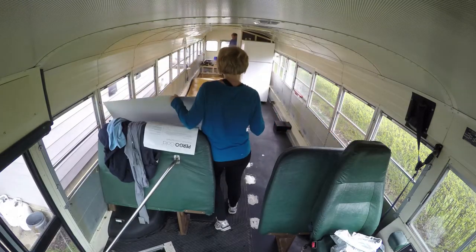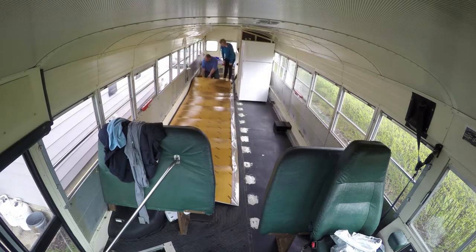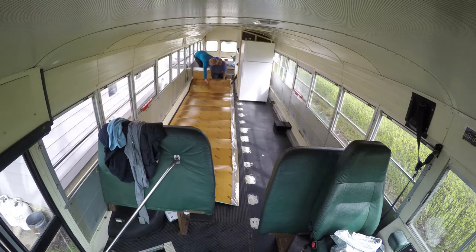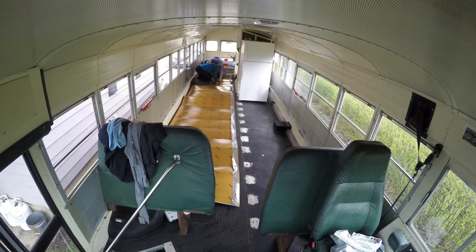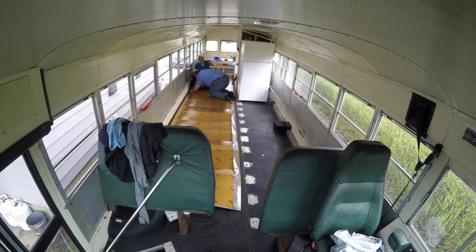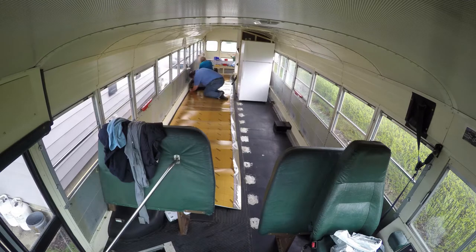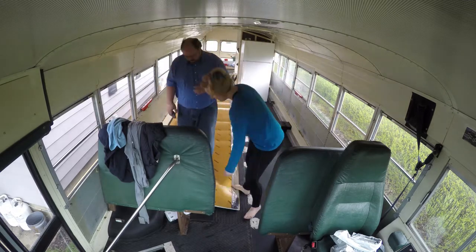This is the laminate we got. It's a Pergo underlayment. We actually got a thicker underlayment because while we tried to get the floor as flat as possible, it just didn't work. We got it as close as we could, and it was pretty good, but the underlayment was three and a half millimeters, which really helped with the imperfections and made it nice and easy.